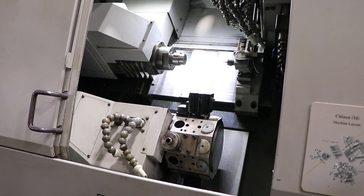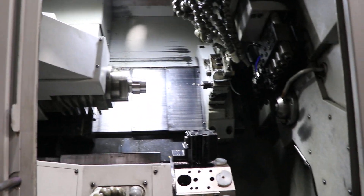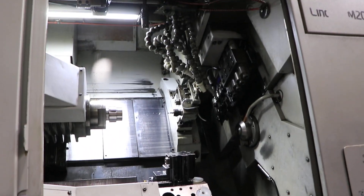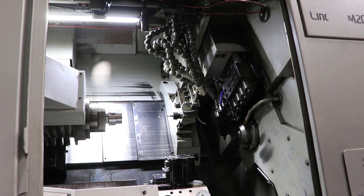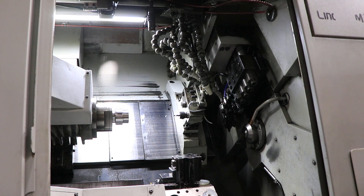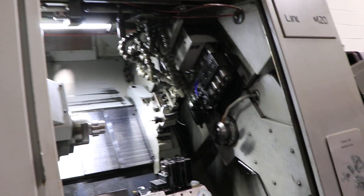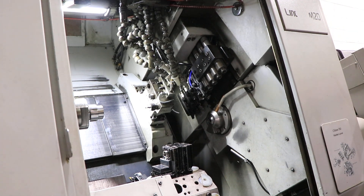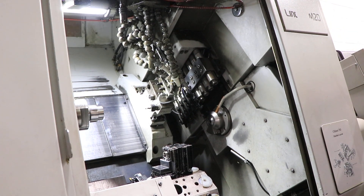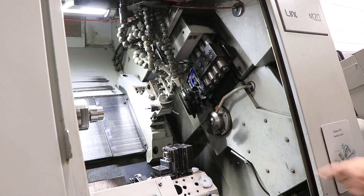The tooling mounted to the turret goes with the machine — two live tools. Speeds shown: 6,000, 3,000, 4,000, and 5,000 RPM.